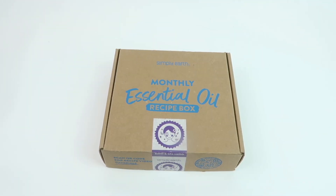This is my review and unboxing for the Simply Earth essential oil recipe box for July 2024. This is an essential oil subscription — you can get a great deal right now. It's $44.99 for the subscription, but you're going to get a free $45 gift card when you subscribe, which you can use to pay for future purchases, so it's a really great deal.